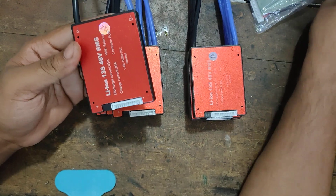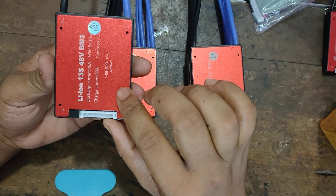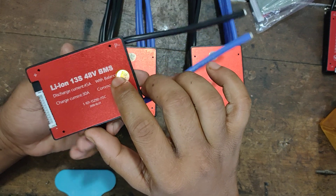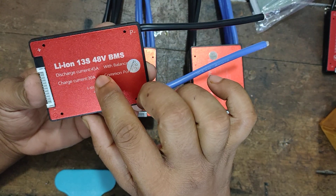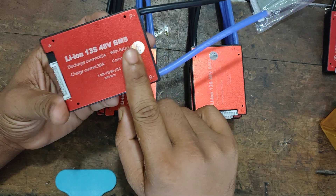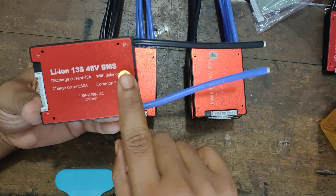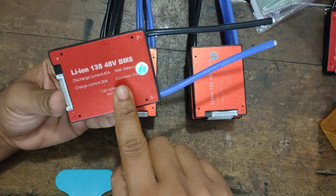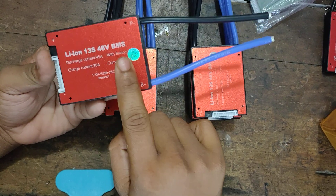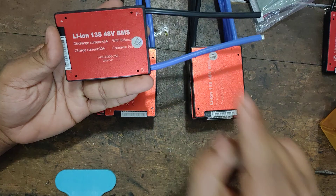This one is the best of the best. This one is BMS — 48V and 13S. This one is a lithium ion battery using 18650 cells, and it is lithium ion 13S. This one is 45A. This one is 30A, almost fast charge, plus fast discharge — almost 45A. If you have two of us, this one appears 15A.